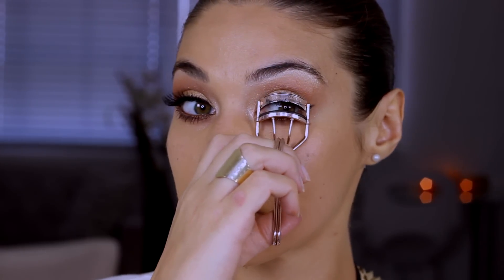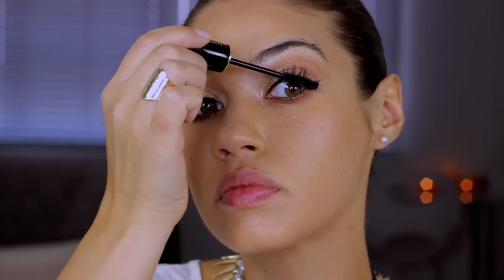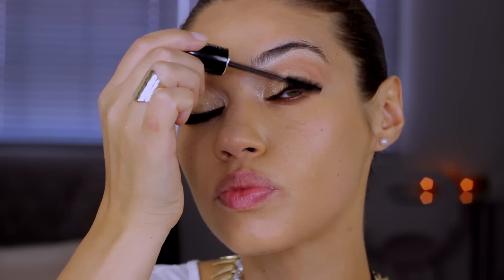Of course we can't have a Kim K look without adding lashes, but before that I'm curling my lashes and applying mascara. Be sure to apply tons top and bottom, and then throw on your favorite pair of falsies.